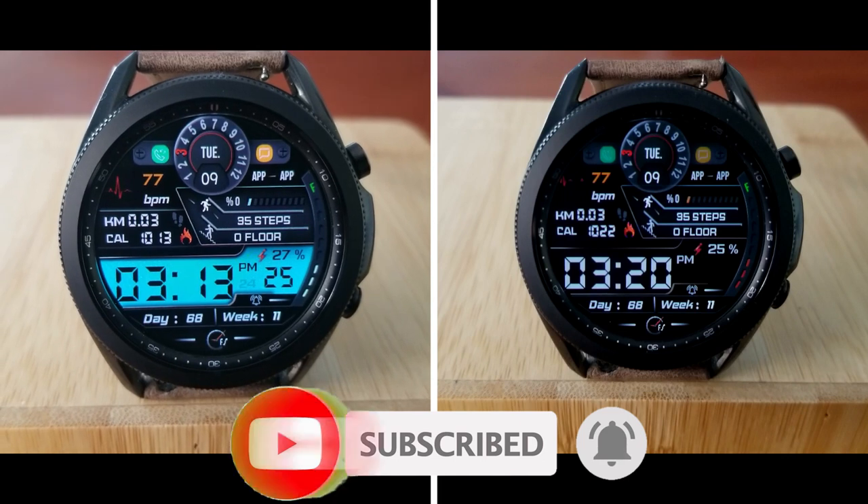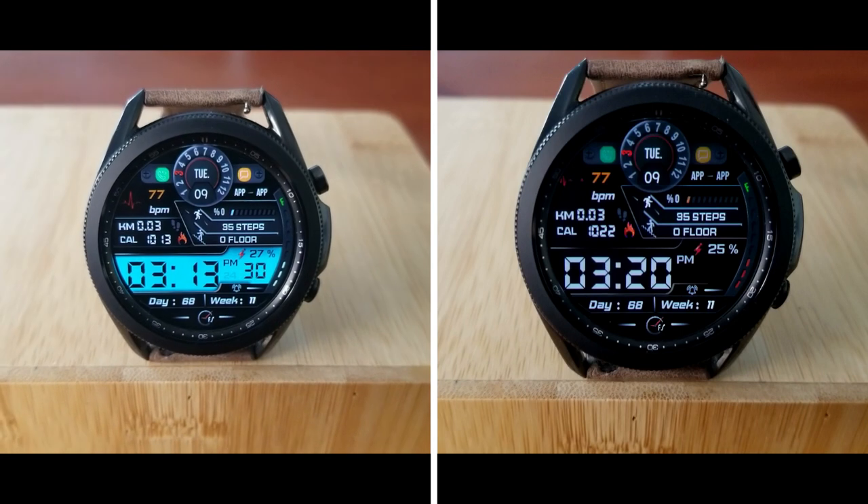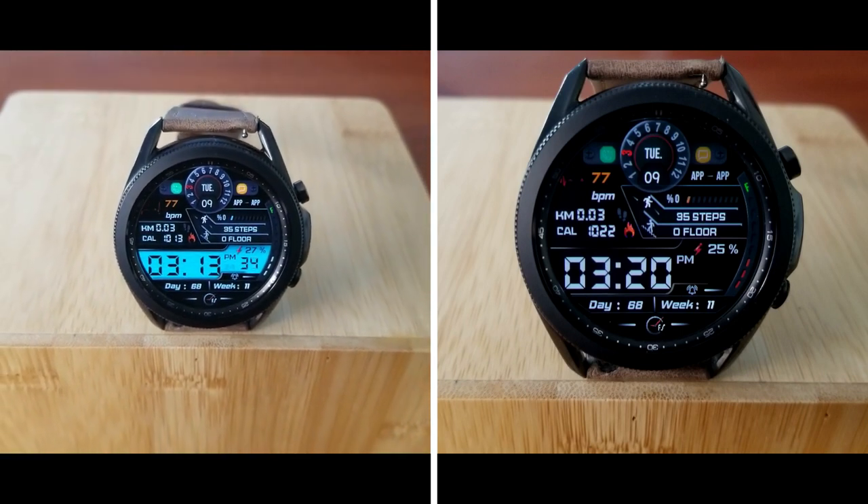As always, if you want to add it to your collection then check down below in the video description as that's where I have left a direct link to it. Thanks again for watching the review and for supporting the channel, and please remember to smash that like and subscribe button before you leave. I'll see you all in our next video — until then, take care.